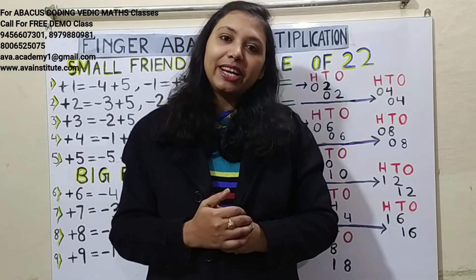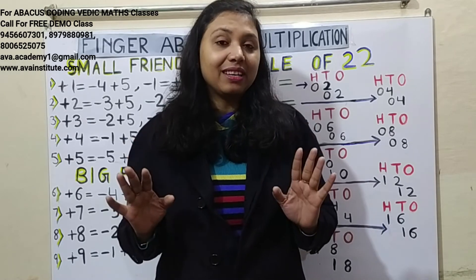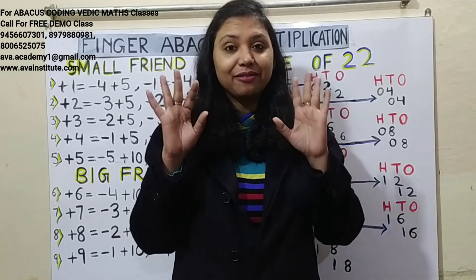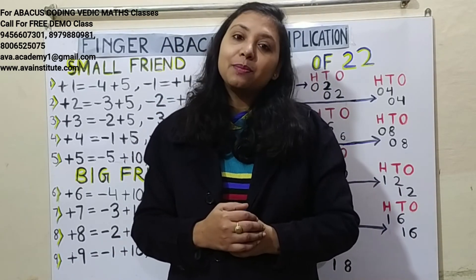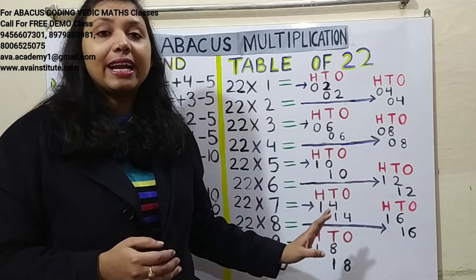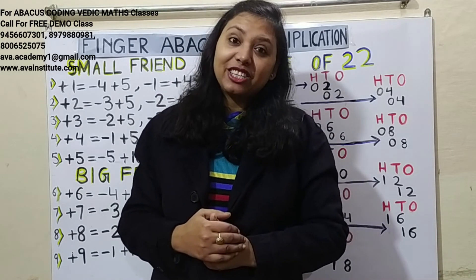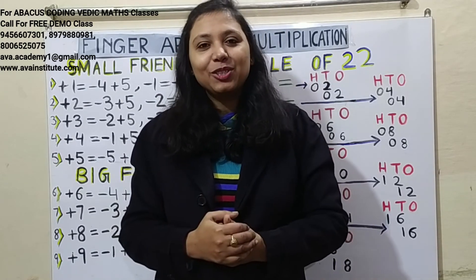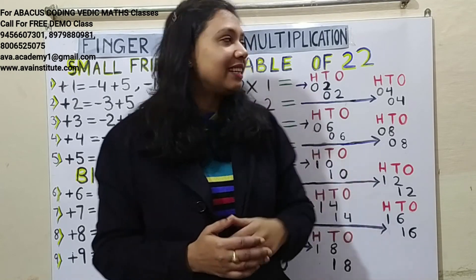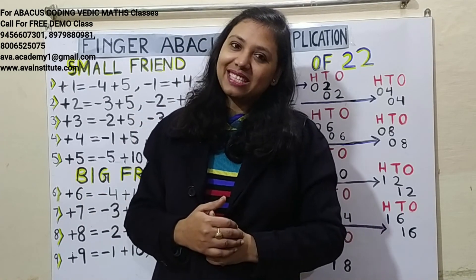Friends, just watch the video 2 to 3 times and practice. I am sure after 2 to 3 practices you will be able to do the calculation very fast in fingers. Five-year-olds are also doing all these calculations super fast. You don't have to write all these steps — do it directly in mind. Mastermind Kritika is busy with exam preparation so she cannot join today. See you in the next class with table of 23. Bye bye, and don't forget to like, share and subscribe!